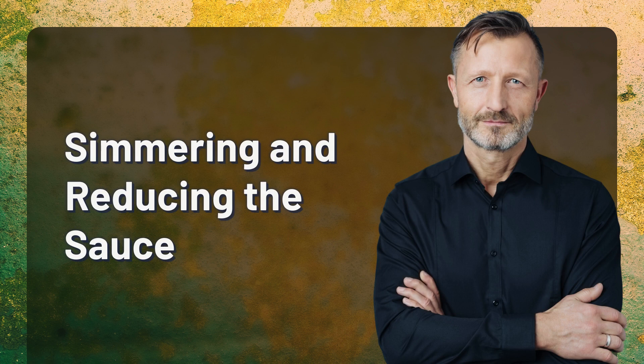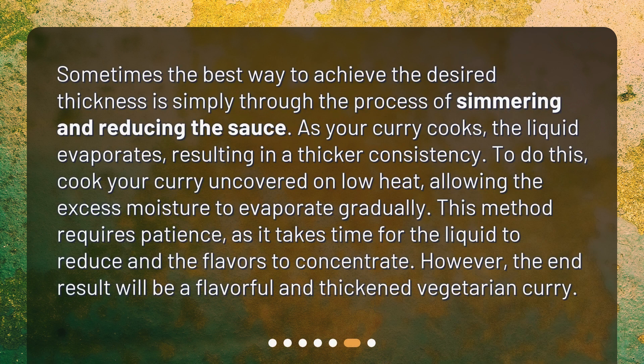Simmering and reducing the sauce: Sometimes the best way to achieve the desired thickness is simply through simmering and reducing the sauce. As your curry cooks, the liquid evaporates, resulting in a thicker consistency. Cook your curry uncovered on low heat, allowing the excess moisture to evaporate gradually. This method requires patience, but the end result will be a flavorful and thickened vegetarian curry.